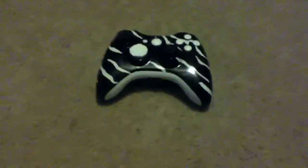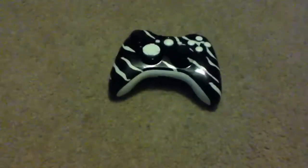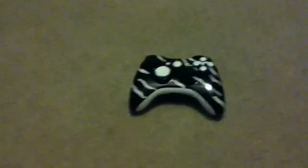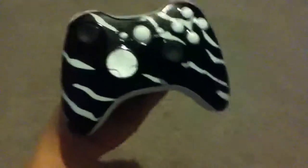Hey YouTube, I just got done making my new Xbox controller. I think it looks just, you know, beast, but I don't know. You guys comment, rate, and stuff like that. Tell me if you like it.